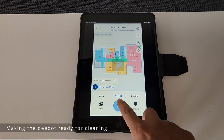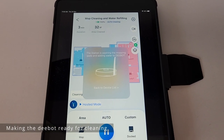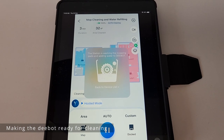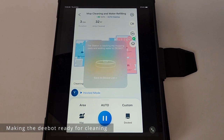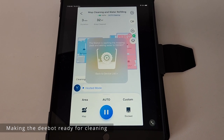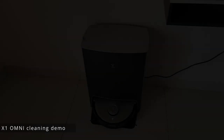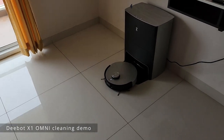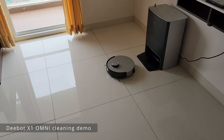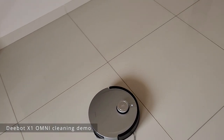We're starting the cleaning now. As you can see, the station is washing the mopping pads and adding water to the Deebot. It prepares the robot — fills in the water, cleans the mops — and makes it ready for the cleaning process. The Deebot is ready and has started cleaning.